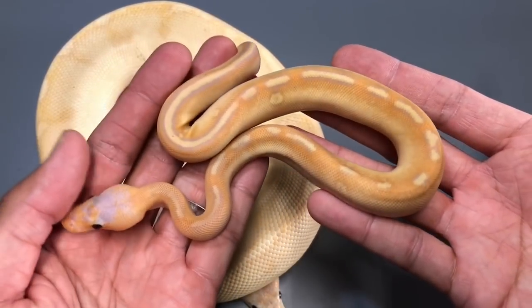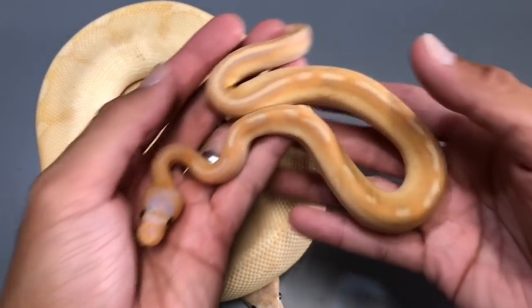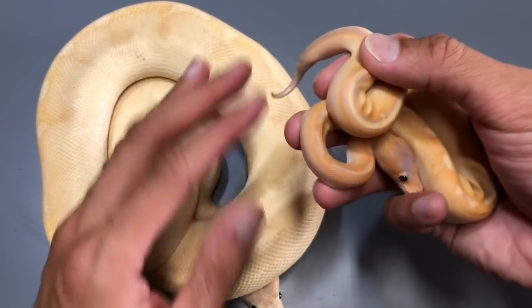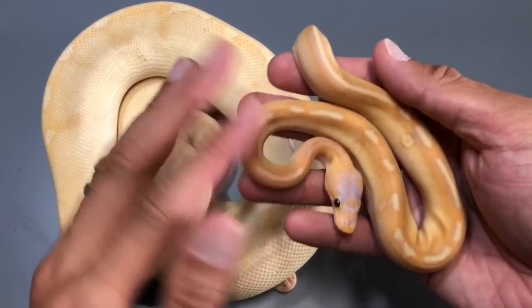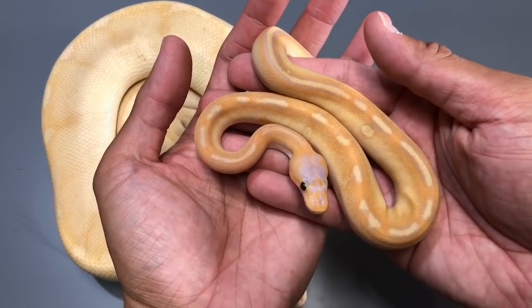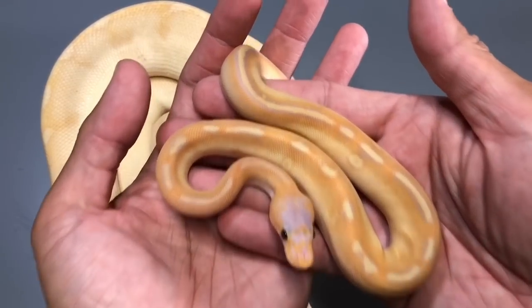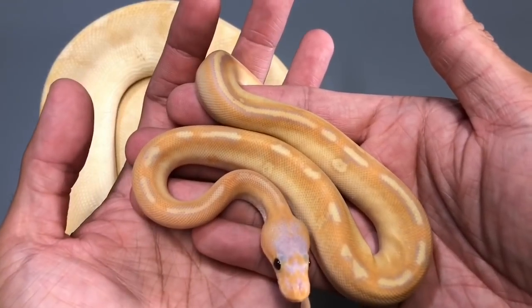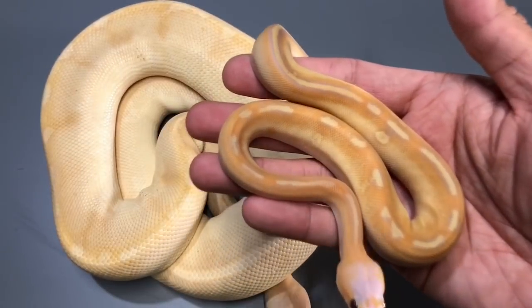I'll show you guys a few more champagne combos, but I'll also show you this male outside with natural lighting so you guys can see what I'm seeing. It looks pretty good on the camera. All right, let me go put these guys back.